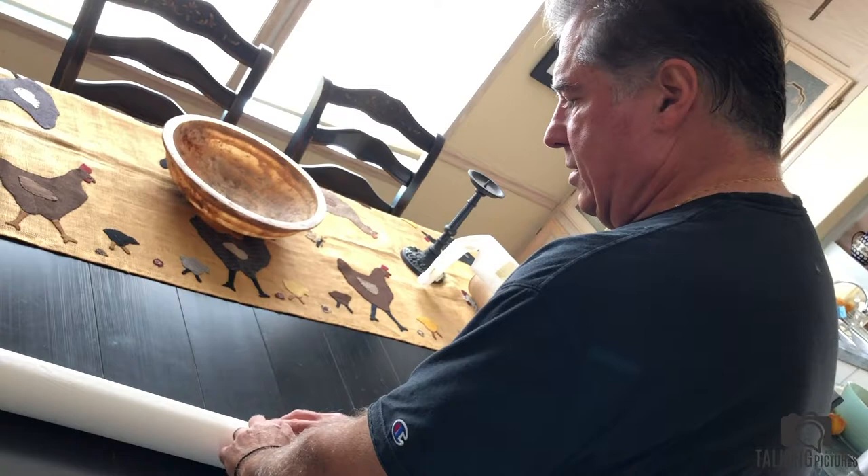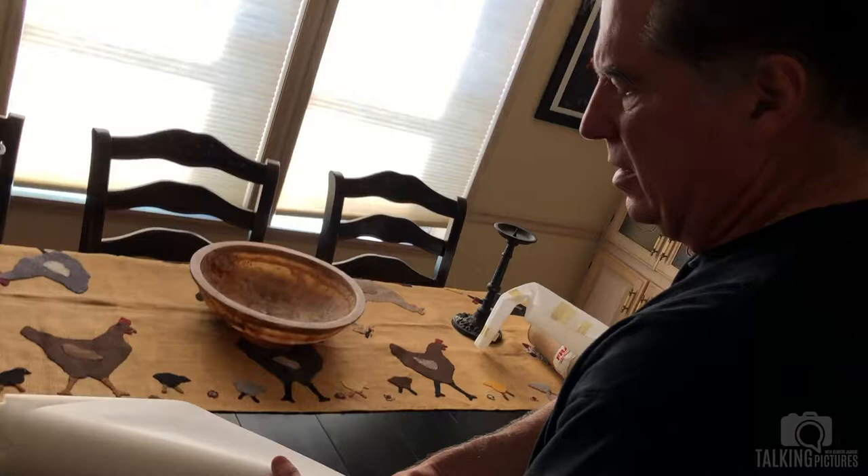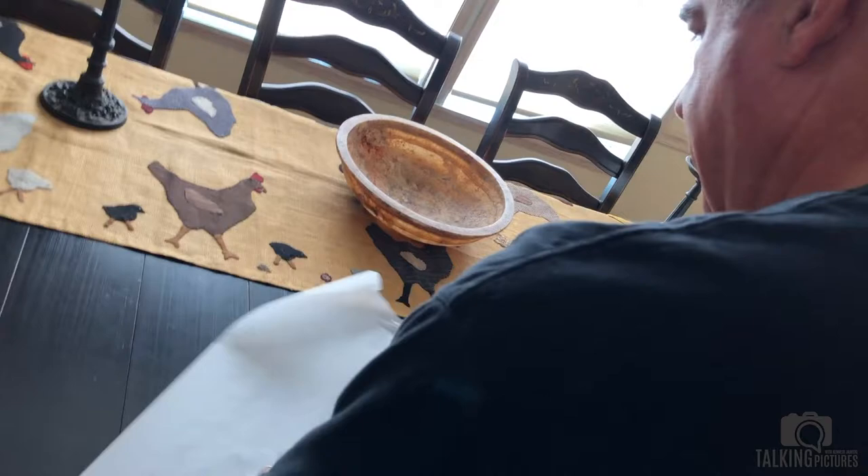This is a 24 by 36, so it's pretty good size, and it was basically printed on a matte paper and selenium toned, which is how I like to do it in the darkroom back in the day.